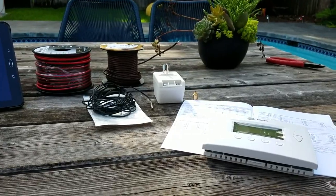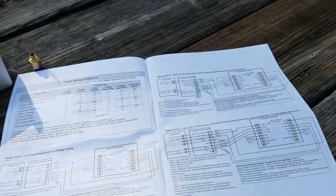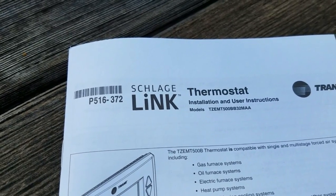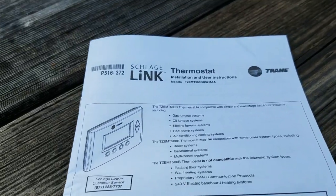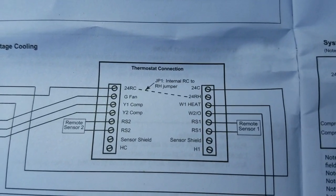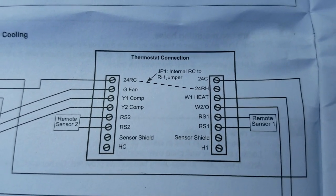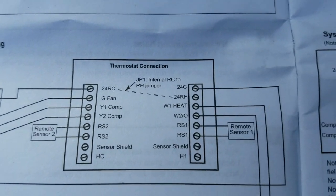The method I've chosen for controlling the temperature of the pool is with the Trane AC controller. I picked this controller because it has the ability to input an exterior temperature sensor. If you use the RS1 terminals, the temperature sensor overrules the internal sensor of the controller and you can run the control purely from an external temperature sensor.